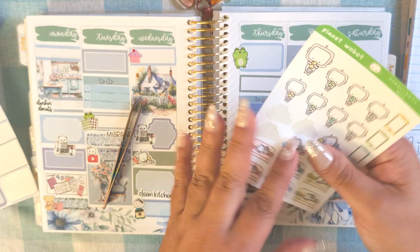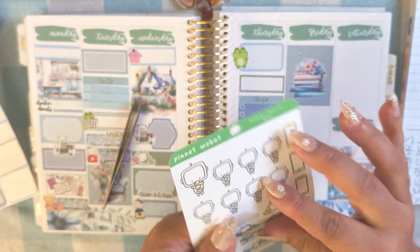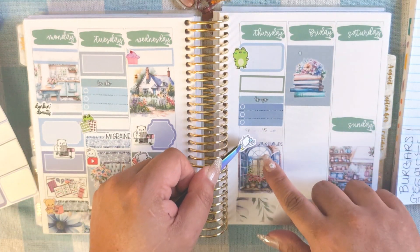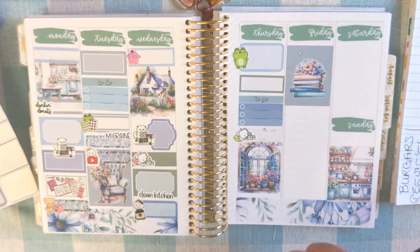I was using these stickers for editing — 'Edit Plan With Me.' Here's another one: 'Edit Plan With Me.'